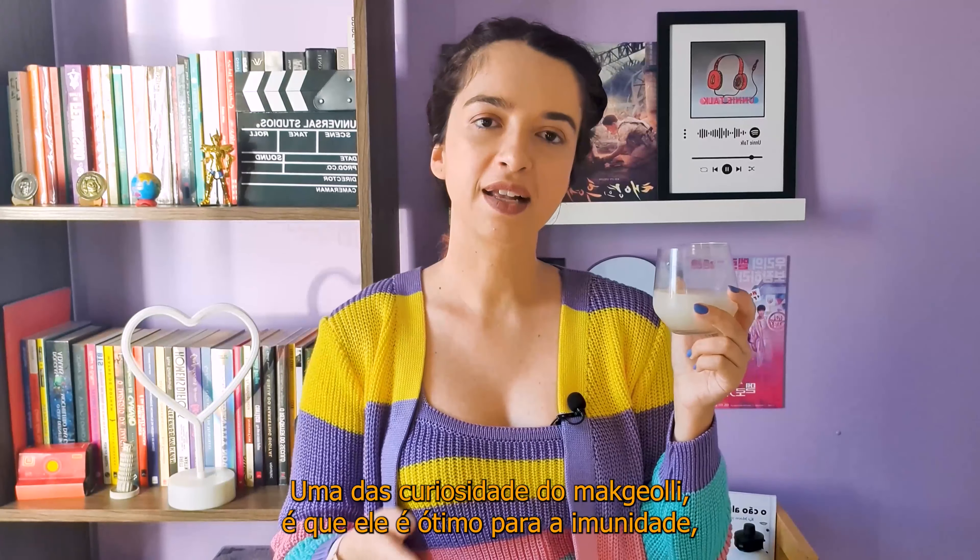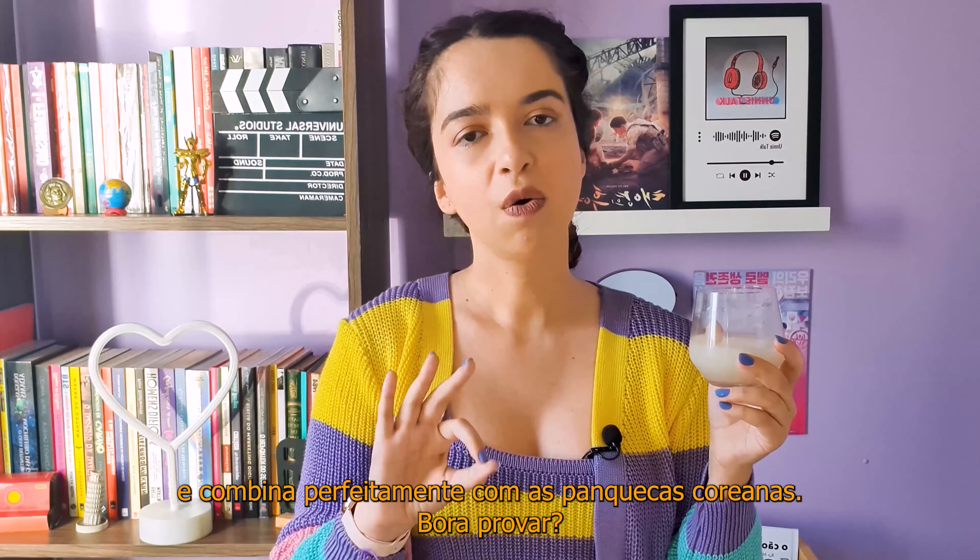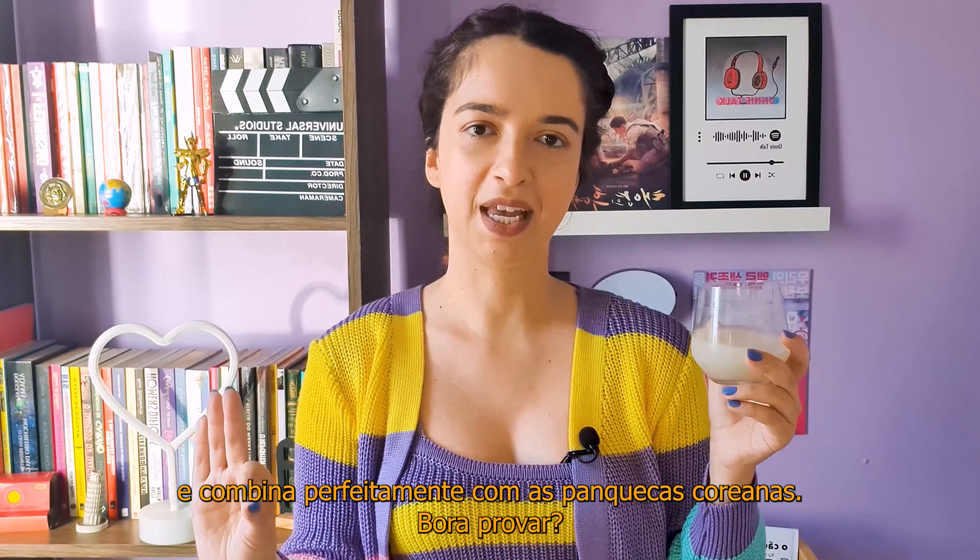One of the fun facts about Makgeolli is that it's great for immunity, also for digestion, and it pairs perfectly with Korean pancakes.